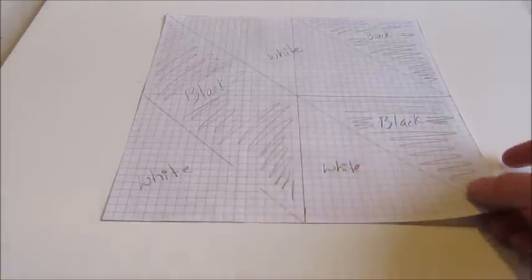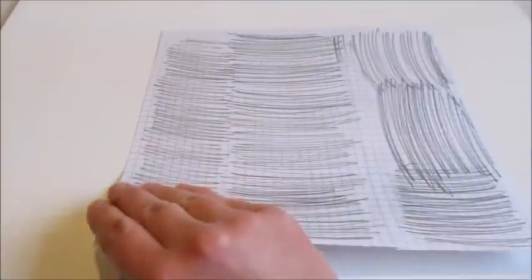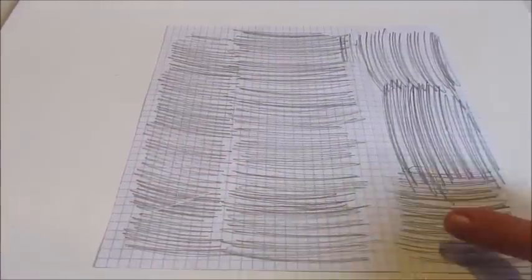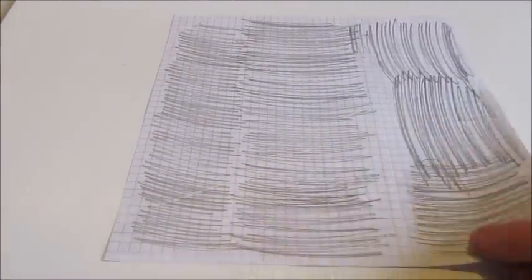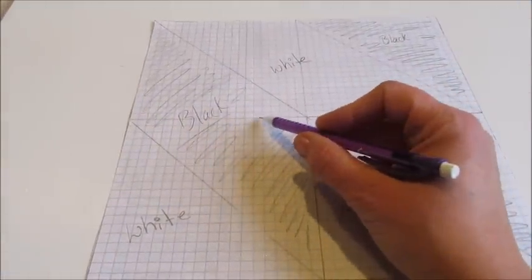Then using some graph paper I drew out a pattern I wanted onto a 10 inch square. I then flipped the pattern over and using a pencil scribbled all over the back side of my pattern. This will allow me to easily transfer my design onto the wood by simply tracing the lines.